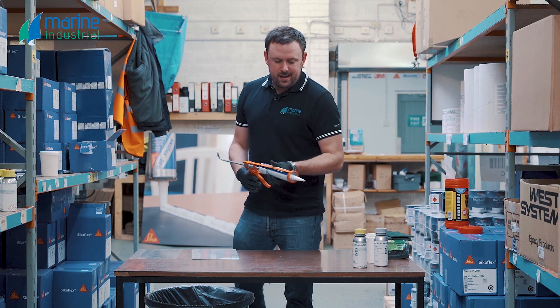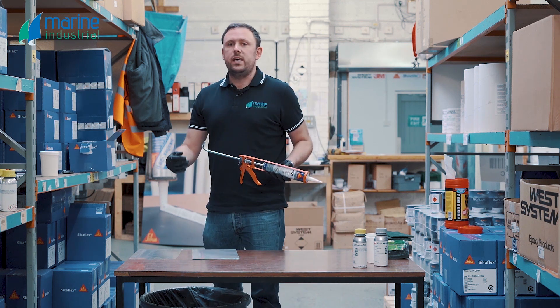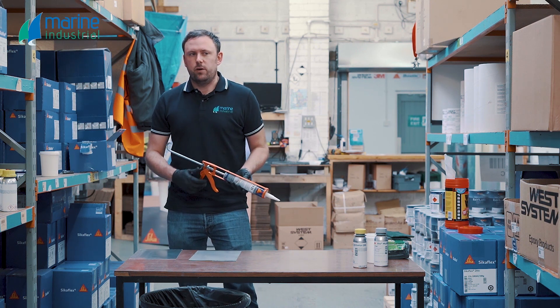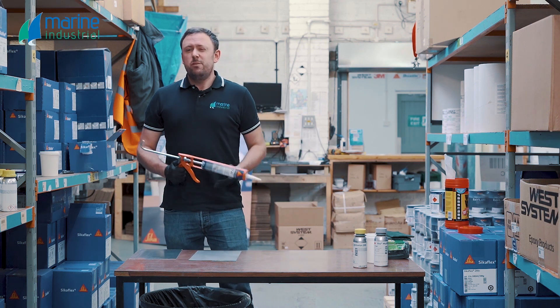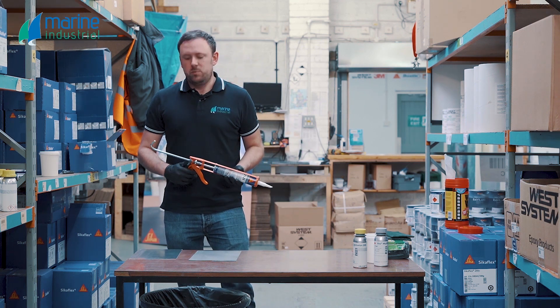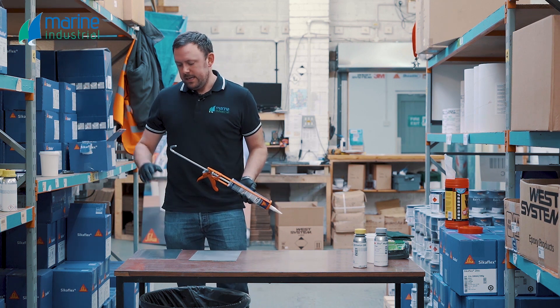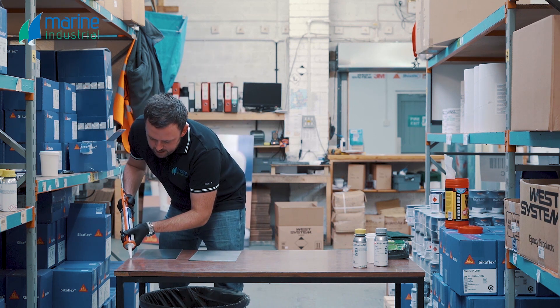Now we can apply the Cicnaflex 292. We've let the multi-primer flash off for 20 minutes or so. We recommend a minimum of 20 minutes to allow that to flash off, based at around 21 degrees C, maximum 24 hours. Realistically, that 24-hour maximum comes from not allowing foreign objects like dust and grime to fall onto the surface. So minimum 20 minutes, maximum 24 hours. We're going to apply the adhesive now.